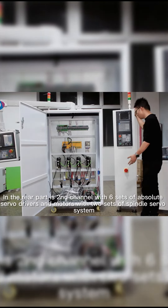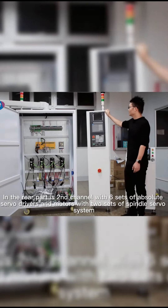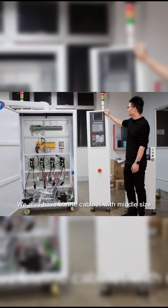In the rear part is the second channel, with six sets of absolute servo drivers and motors, and with two sets of spindle servo system. We also have electric cabinets with mid-size.